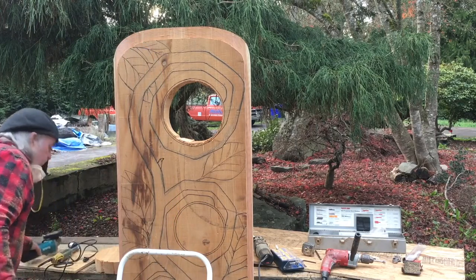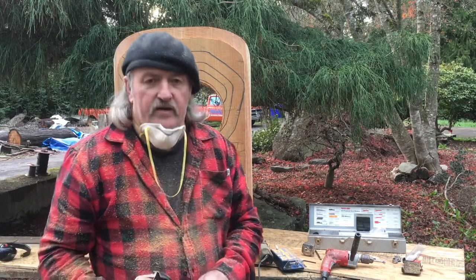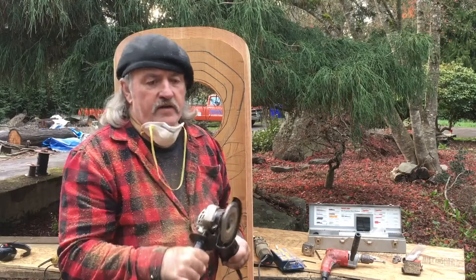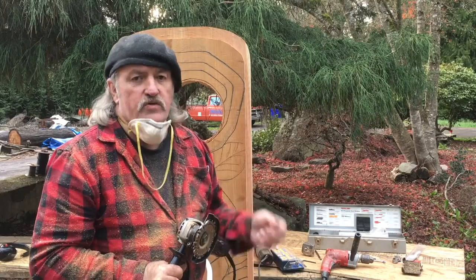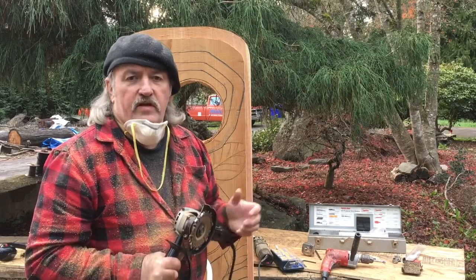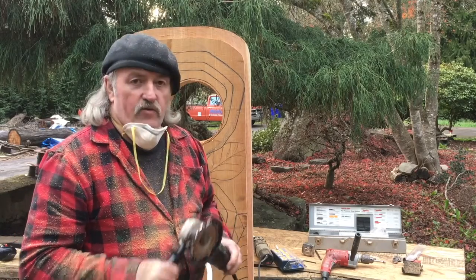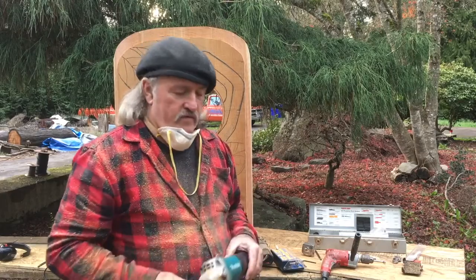I've mentioned this before in my videos, but this one has a paddle switch. I like these much better than the ones you just switch on and they keep running until you switch them back off. At least with this, when you let off the trigger it's still running but not full speed, and it will slow down, especially if it gets in a bind on something. I really like the paddle switches for using this Lancelot by King Arthur.